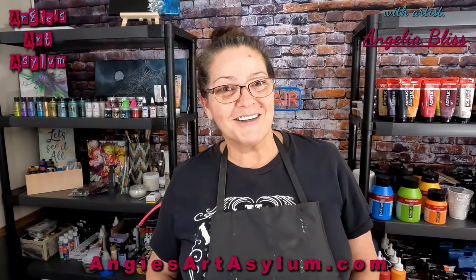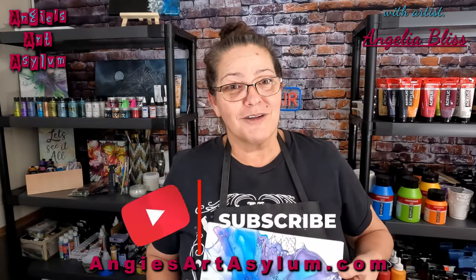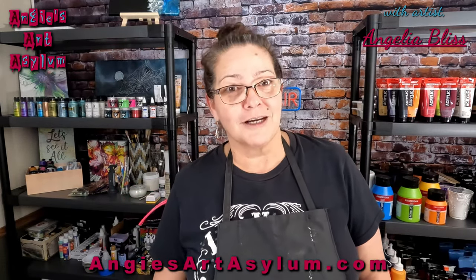So I'm excited to get busy. We're just going to do some texture on this canvas. Let me get you down on the canvas — I'm so glad you're here. I hope you ring that bell because we're going to dive into this a little more. It's going to be a lot of fun, and I will see you guys on the canvas.